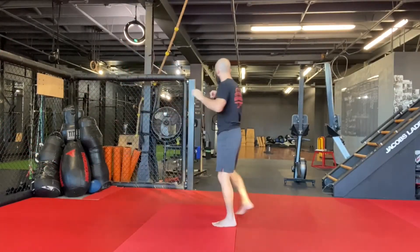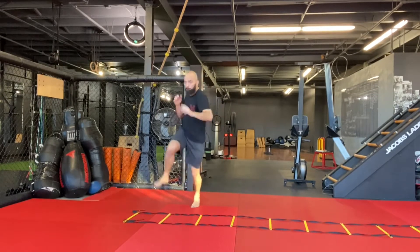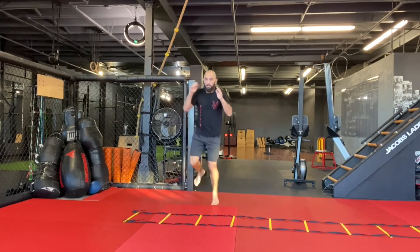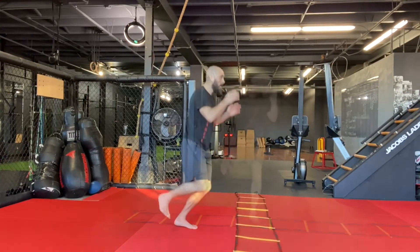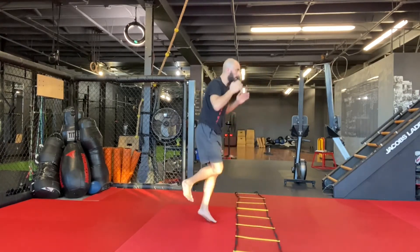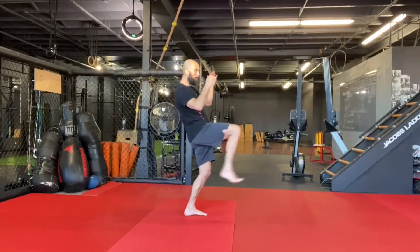The Superman Punch might be one of the strongest punches that you can do in a fight, and I try this punch by doing this drill. On one foot, I just jump forward and I extend my back arm doing a cross. I try to extend as much as I can, even leaning forward, and that's why we call it the Superman Punch.